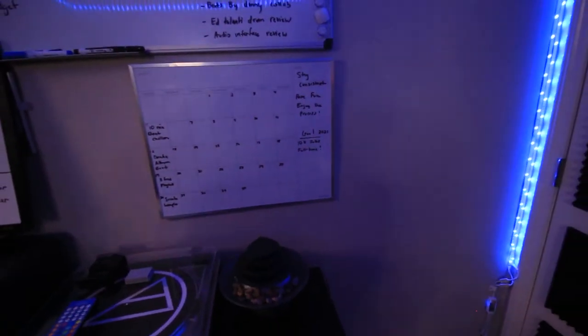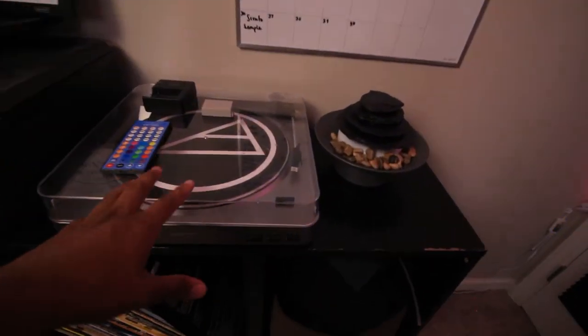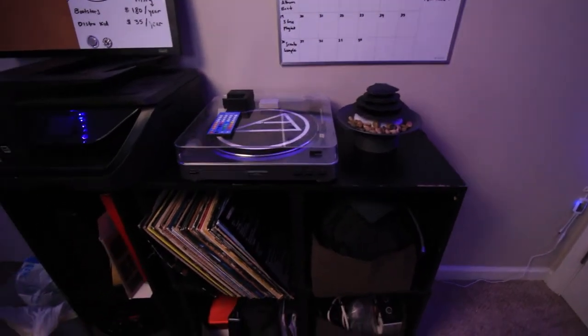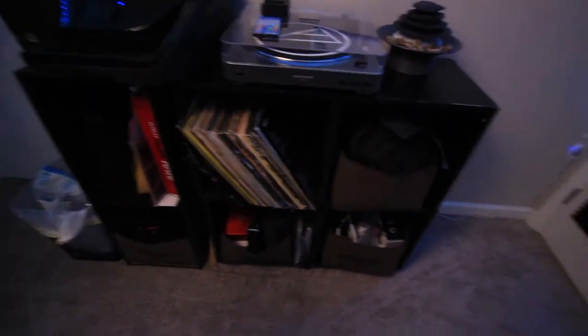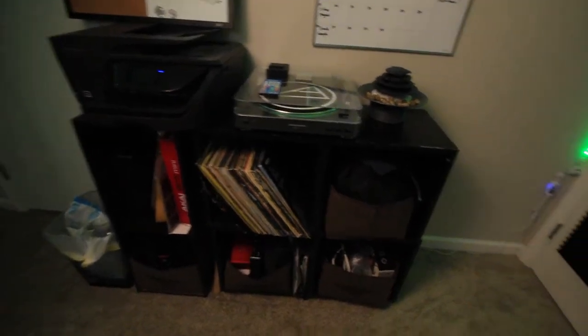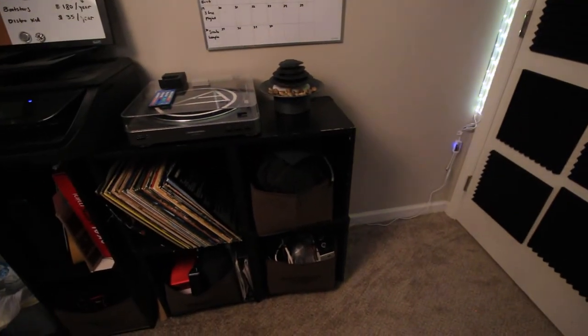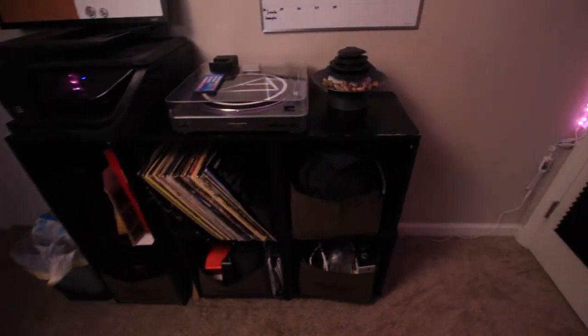I have a calendar right there too, though I haven't been using it much lately. Below that is a cool fountain — I don't use it often but it's a nice vibe. I have my Audio-Technica vinyl player and some vinyl records I'll play from time to time. Then there's my printer, and the rest of that area is basically storage — wires, extra interfaces, things like that. It's kind of organized, but not really.